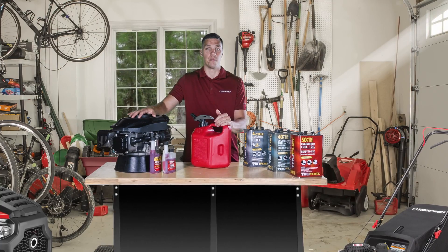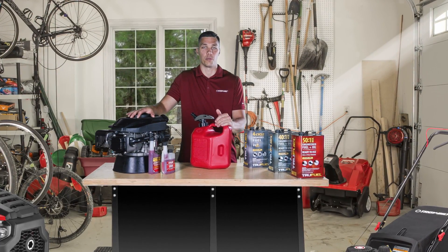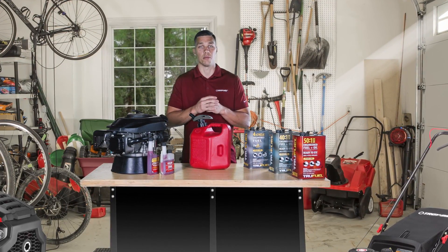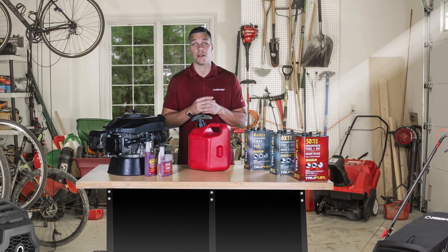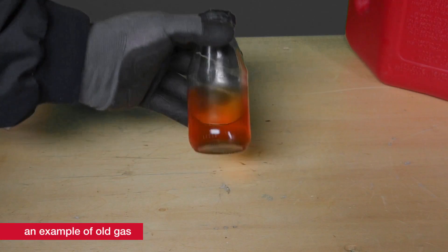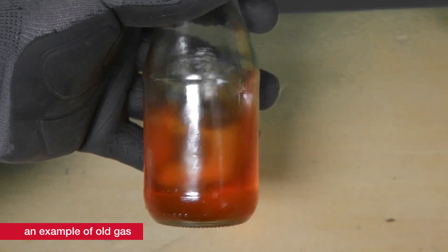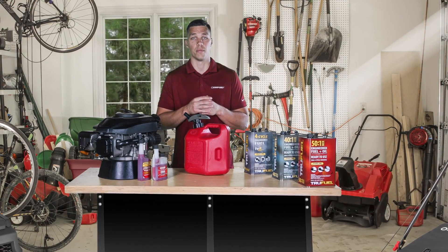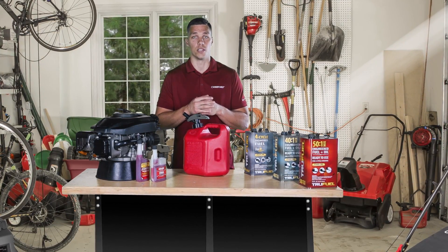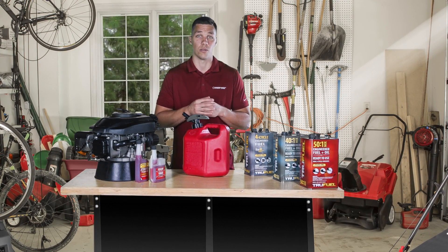Taking care of your unit's engine is one of the best things you can do to extend the life of your product. Many engine problems stem from the fact that fuel has been left in the tank for weeks or months at a time. Because gasoline breaks down at around the 30-day mark, it's important that you take steps to protect small engines from corrosion as well as gum and varnish buildup. It's especially important that you do this for the products in your garage that you don't use on a regular basis.